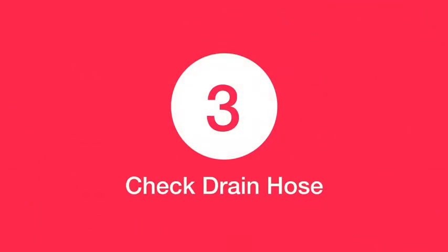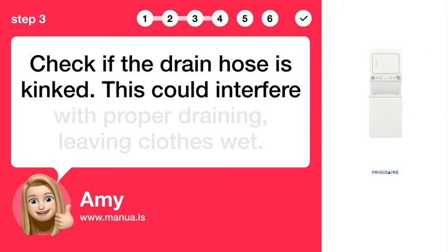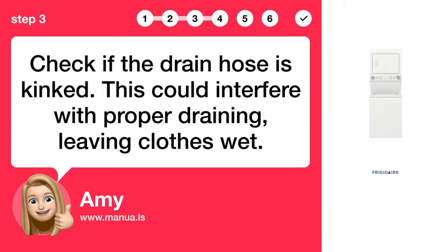Step 3: Check drain hose. Check if the drain hose is kinked. This could interfere with proper draining, leaving clothes wet.